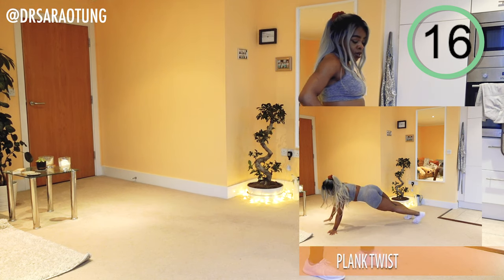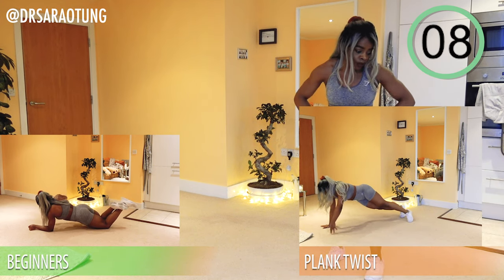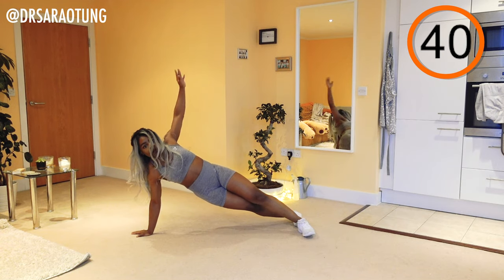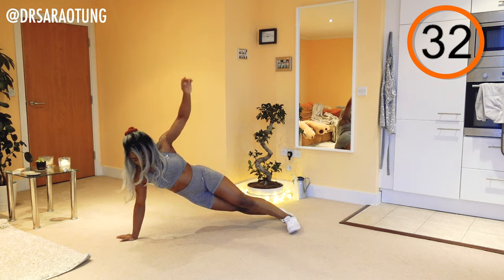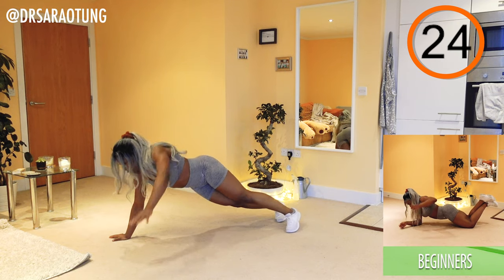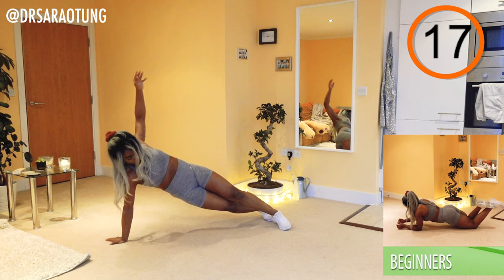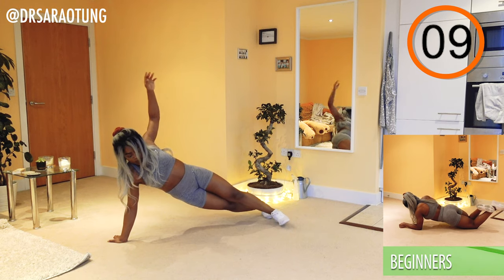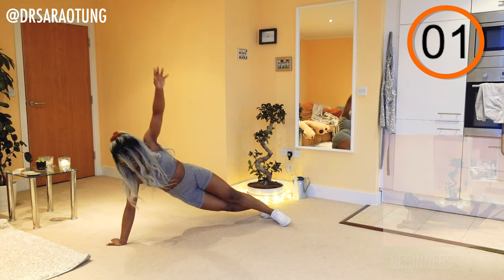Rest — well done. Next move: plank and twist. In a plank position we're turning to each side, opening up the shoulders. Beginners are bending at the knees, just lifting each arm alternately — if this is difficult, you can just hold the plank position. Twist, open up the chest, carry the weight through the arms. Keep breathing through the movement, keeping good posture, core nice and tight.